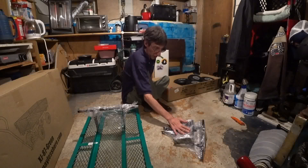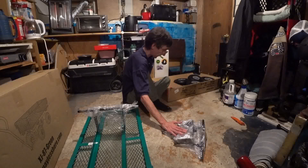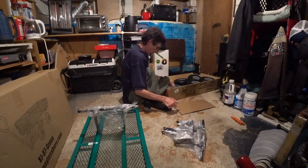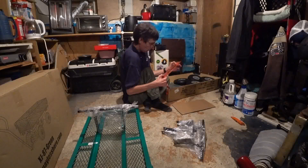Anyway, what else do we have? I'm going to probably make a dolly for my wheelchair out of this, so that way when I'm on my bike I can pull my chair behind me and I'm not stuck on the bike.